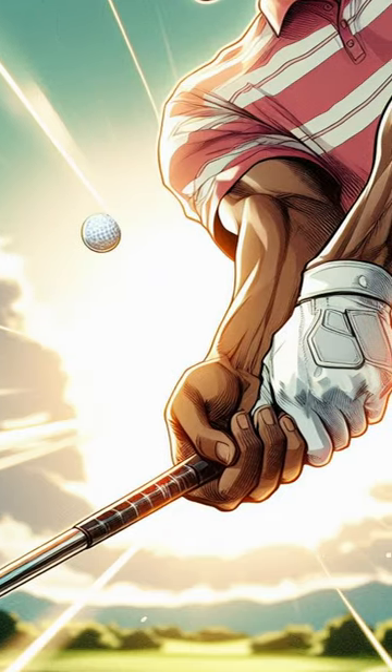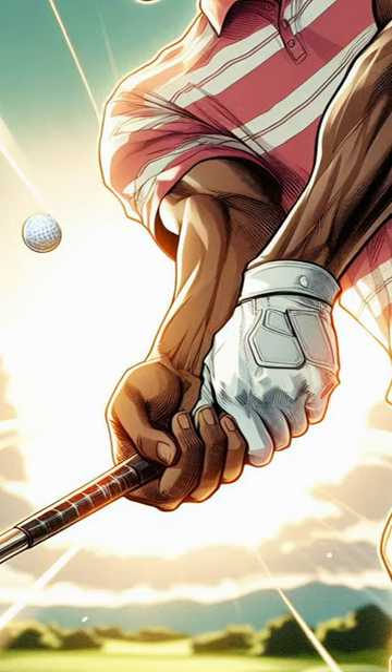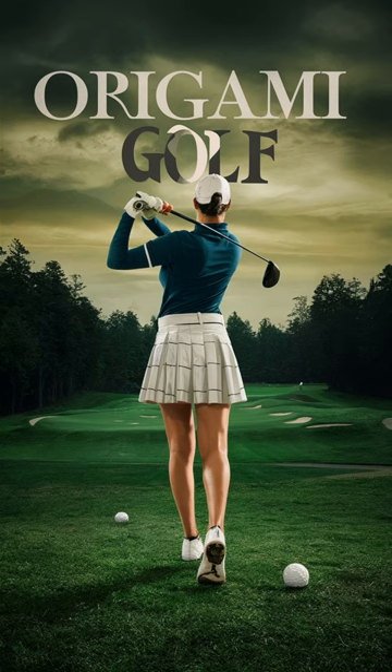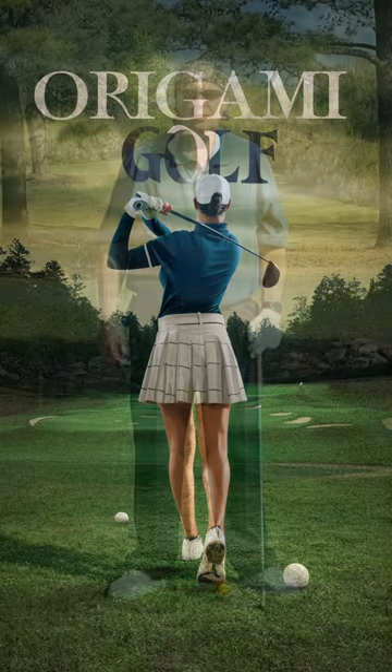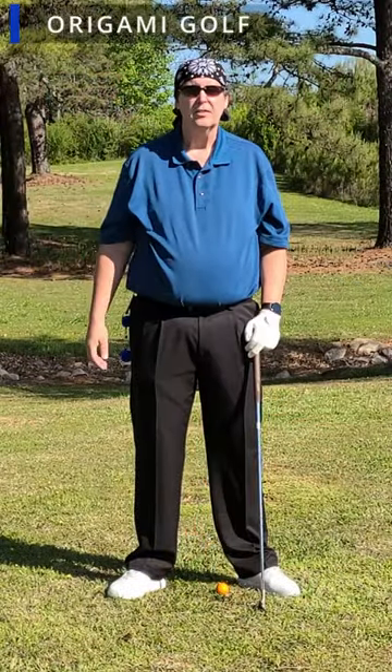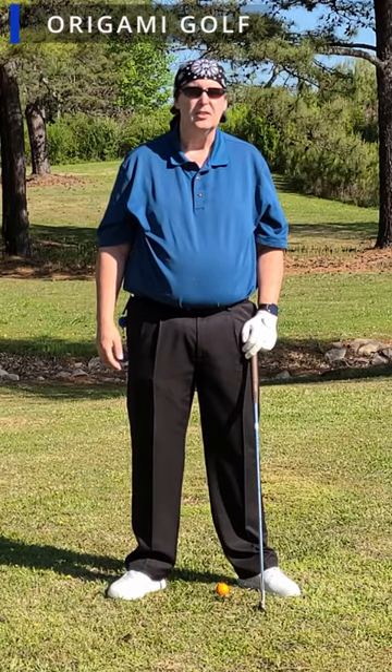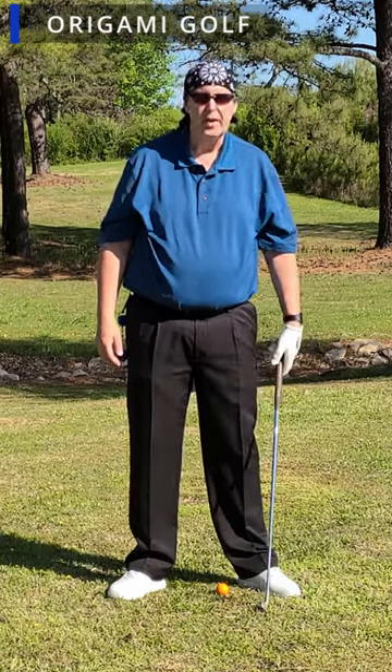Are you sabotaging your golf swing? Discover the truth about pulling on the handle in the downswing. I'd like to talk about a move that's known by several names: it's pulling the handle, pulling the chain, pulling the broom handle.